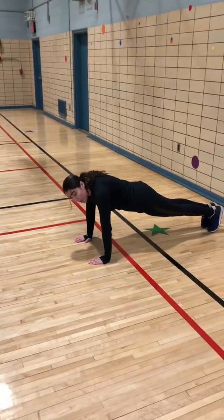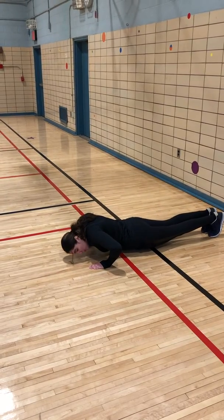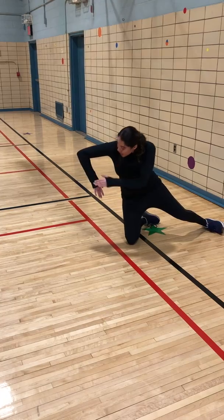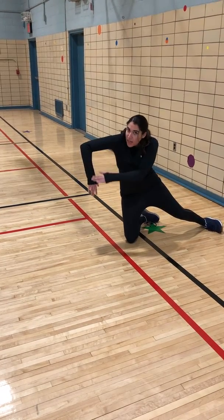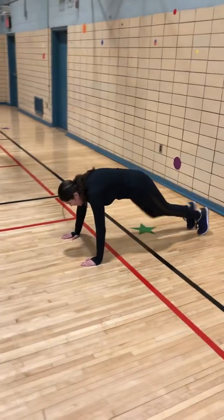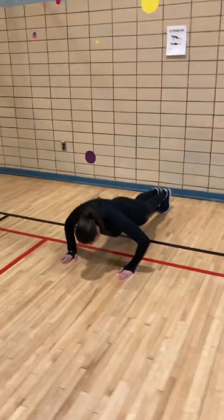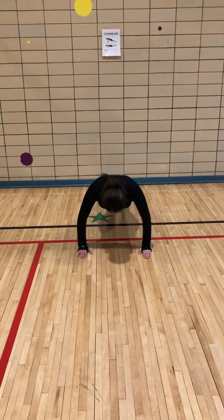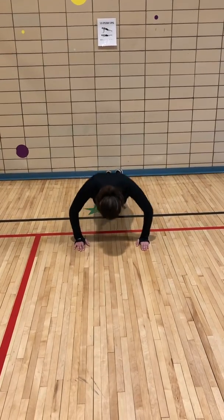To do a push-up, you drop your elbows down and come right back up. For those who don't know, I have my arm in a bent 90-degree angle. When you see me go down, I go down and up. Again, down and up.